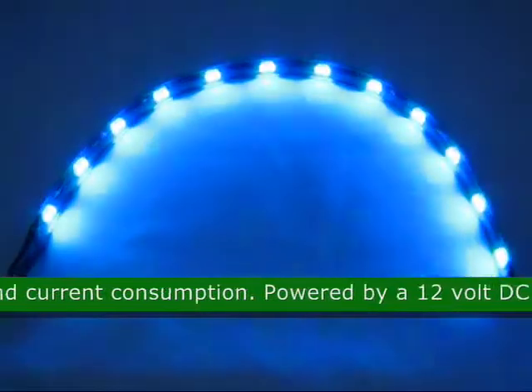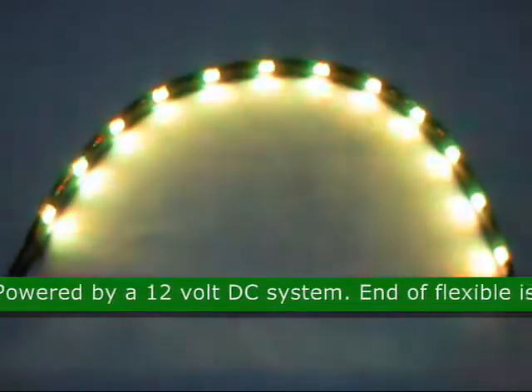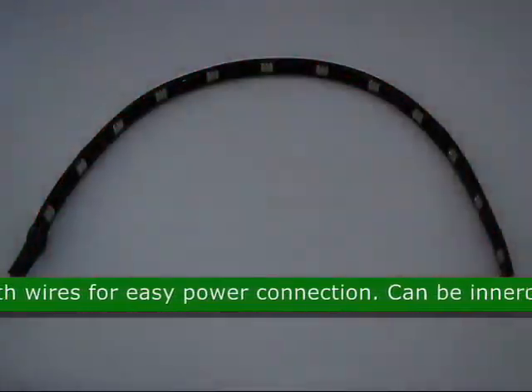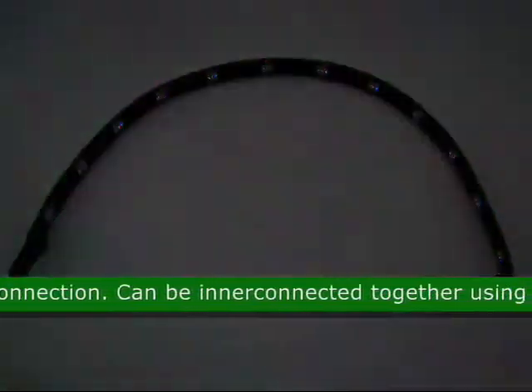It is powered by a 12 volt DC system. The end of the flexible strip is equipped with wires for easy power connection. The flexible strips can be interconnected together using the connector piece.